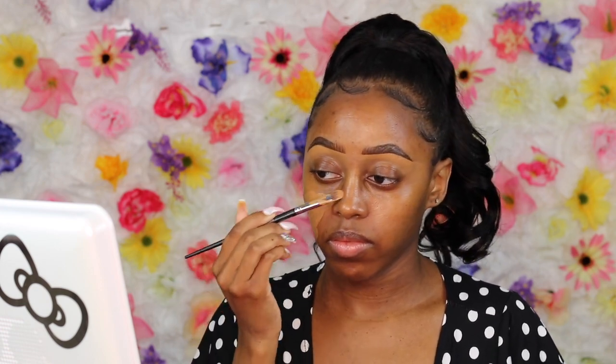Next we're going in with the Maybelline Fit Me Foundation in the Dewy collection — I'm using shade 330 and I think 355, which is like Coconut. I'll put the shades in the description box. All I did was apply some moisturizer — no primer needed, especially in the summer. I'm using my regular beauty blender to blend it out, and I added another layer on top to cover some marks on my face from previous breakouts.